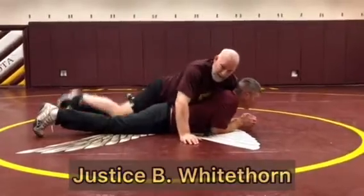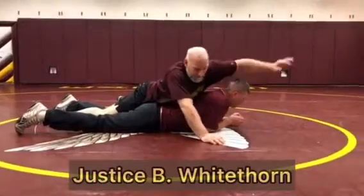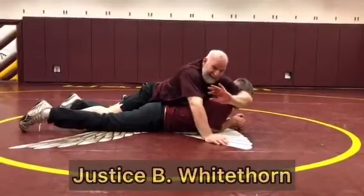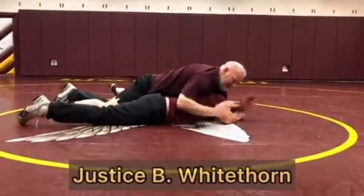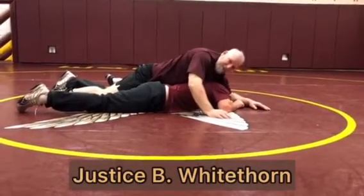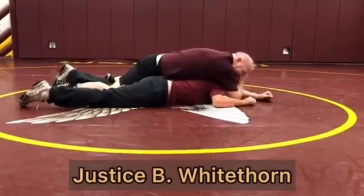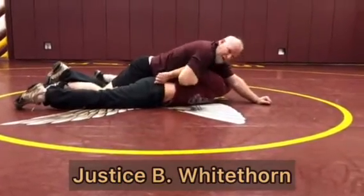In order to get the arm bar, what I can do is pry his head away, put my arm like this, and pry his head away like this. This isolates this arm. Now his arm is right here in front of me. I'm going to take my elbow here, put it in between, scoop it back, and punch the arm.